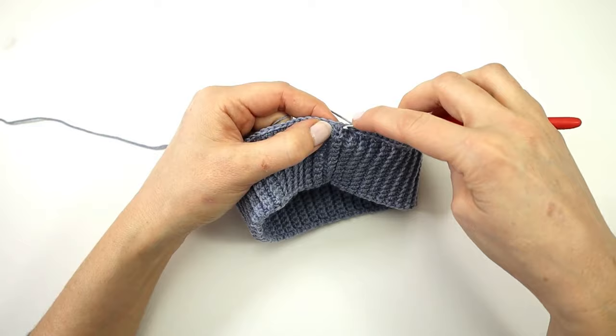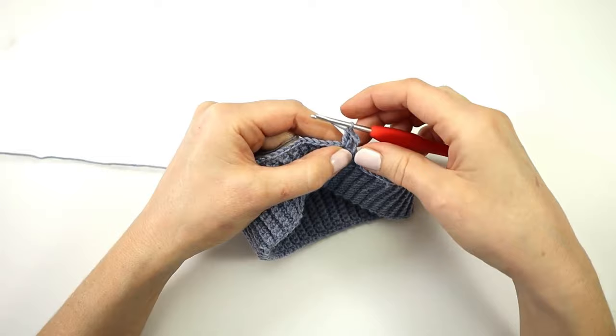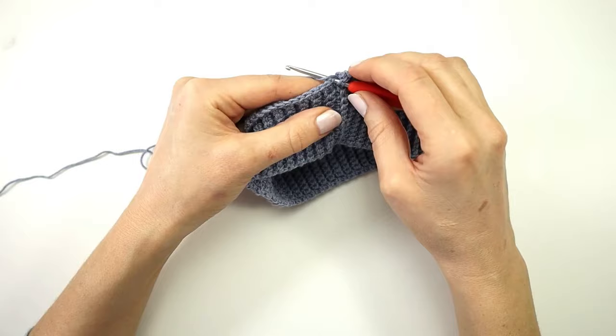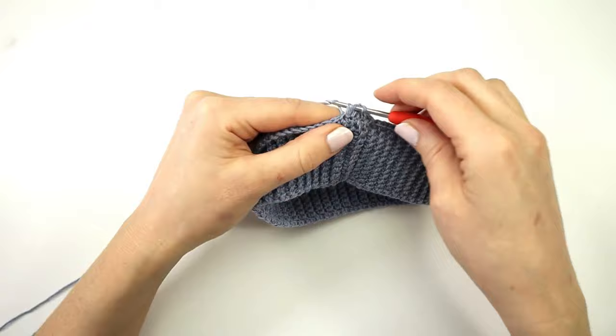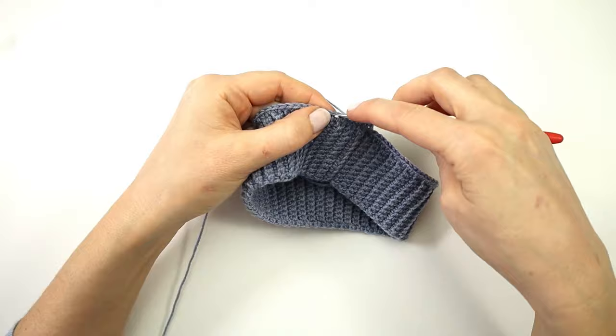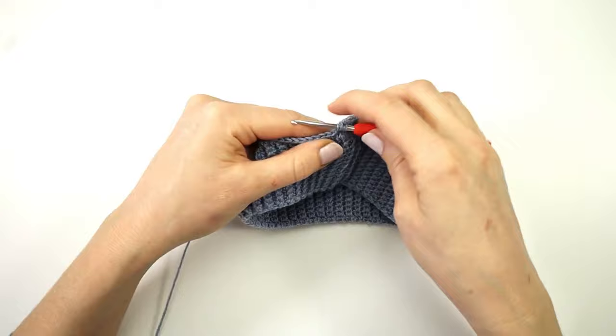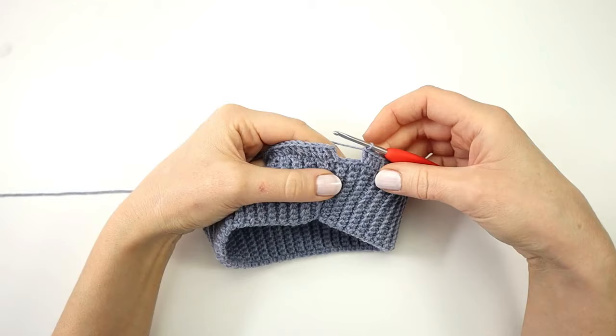Into the next stitch I am going to make a double crochet increase — two double crochet into the same stitch. Next I am going to make one double crochet into the next four stitches, and again I will make a double crochet increase. I will repeat this all the way around: one double crochet into the next four stitches, and a double crochet increase into the next stitch.